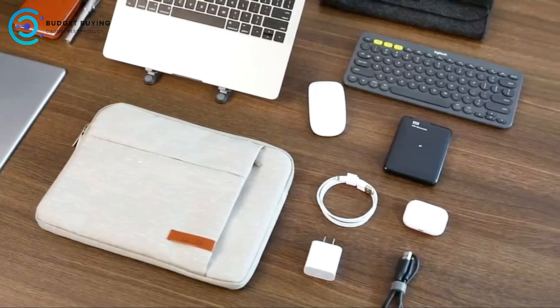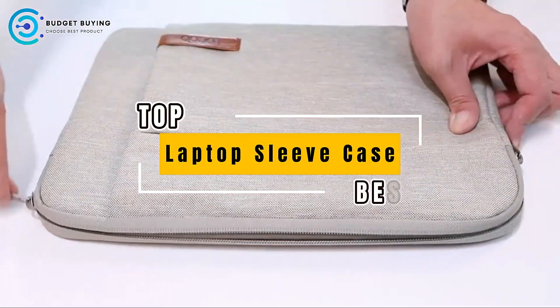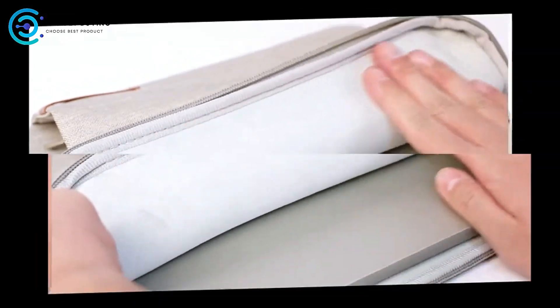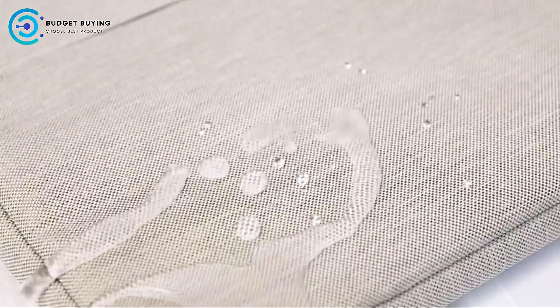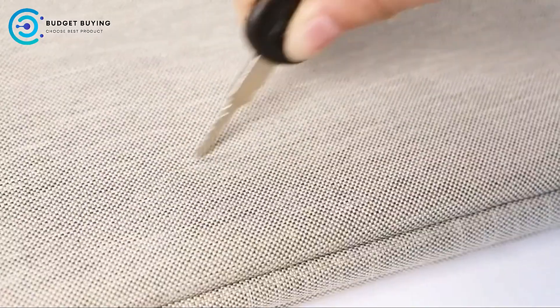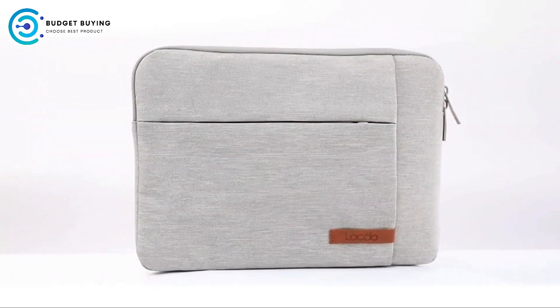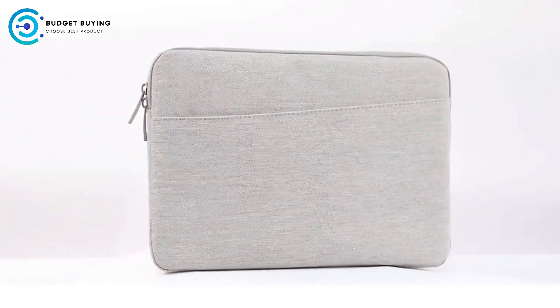Hello and welcome to our channel. Today we're counting down the top 5 best laptop sleeve cases, perfect for anyone looking to protect their laptops in style. We'll break down the pros and cons of each case so you can make the best choice. If you're new here, don't forget to subscribe and hit the bell icon for more tech reviews. Let's dive in.